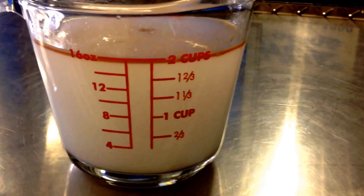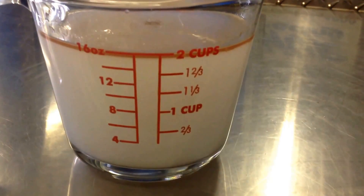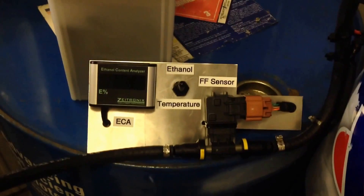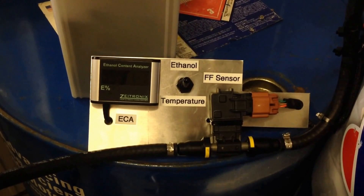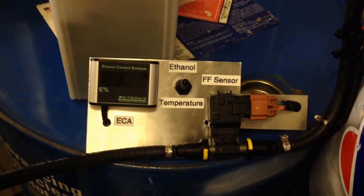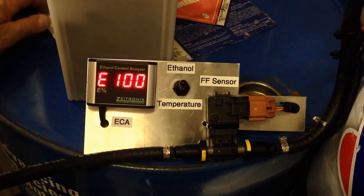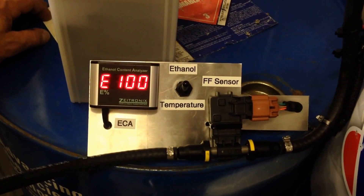Now we're going to dump this 50/50 mix into a tank and use the meter to see what it comes up with for ethanol content. This is a 50/50 mix of E93 and tap water. The results are surprising — with that much water and ethanol, it will read E100.